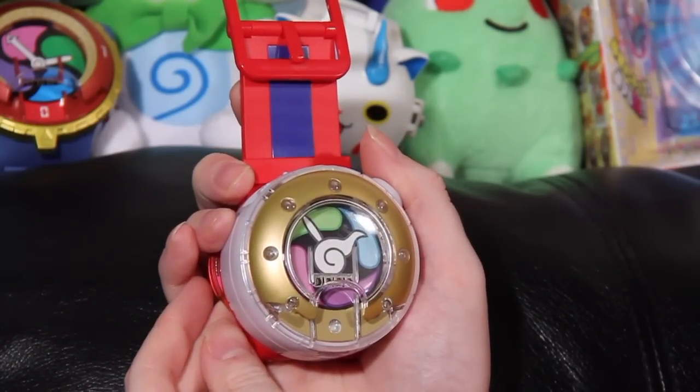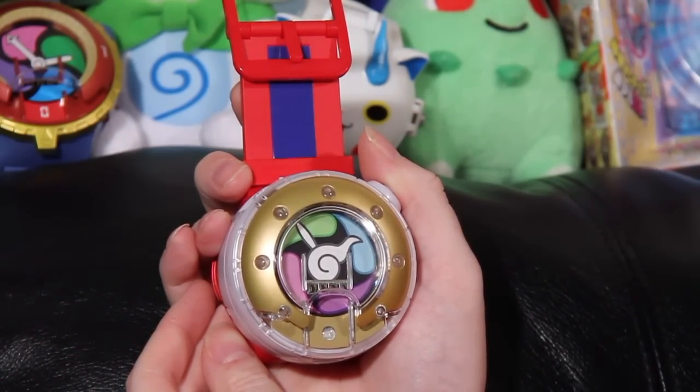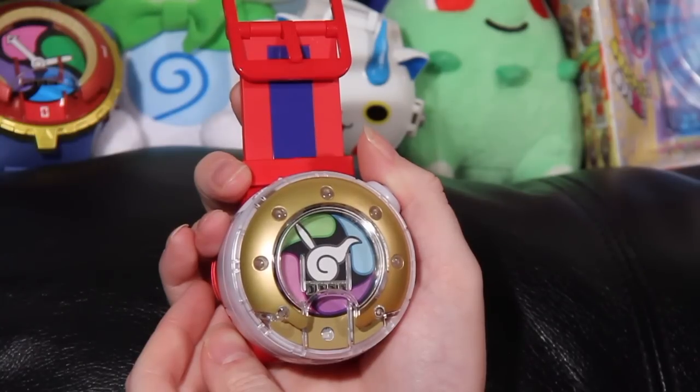The watch in seeker mode can actually recognize the medal if you put it underneath. That shakuretsu part that happened earlier is actually the second thing the watch can do — the watch can actually imbue a medal with a super element through something called charge roulette. What this does is it actually gives it the shakuretsu, or burning, property. I don't know if it'll let me do it again since it's already charged, but we'll find out.